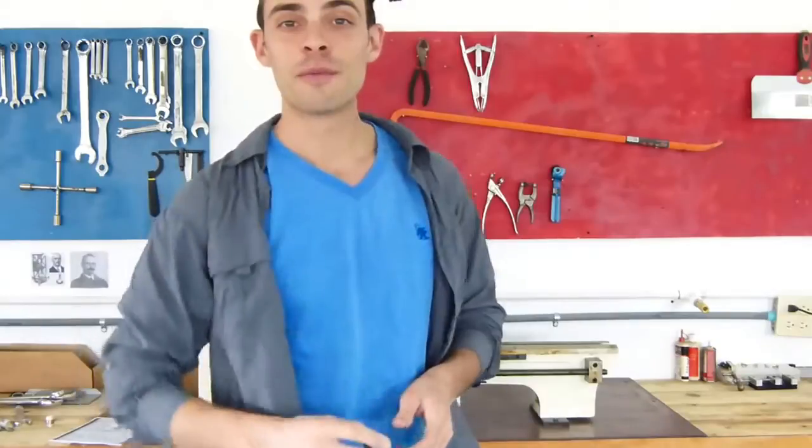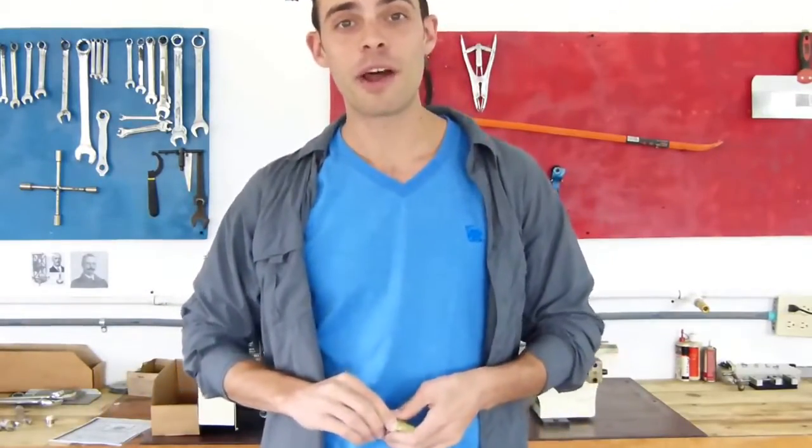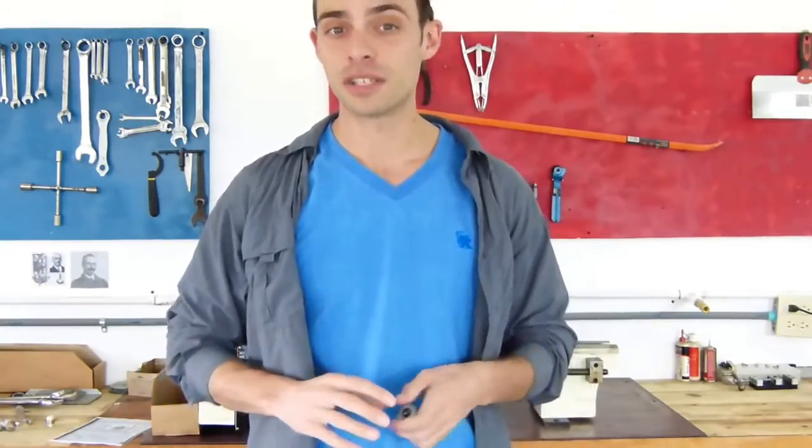Brandon here from the Seismal Guys. Thanks for joining me. Today we are going to talk about the Geophone. Normally my partner in crime, Angel, would be here with me, but Angel is currently in Bolivia celebrating the 100th anniversary of Observatorio San Calixto.